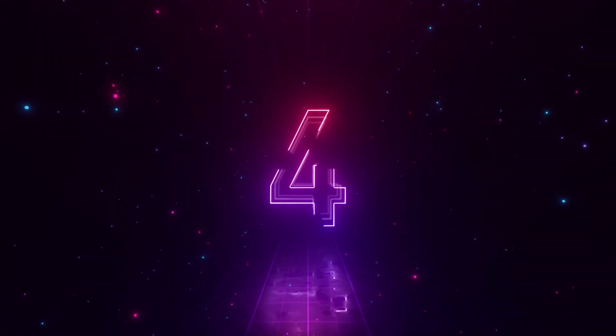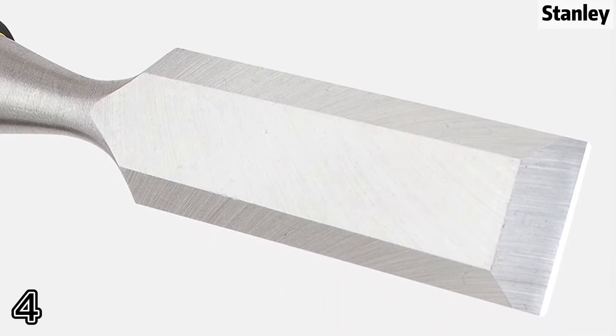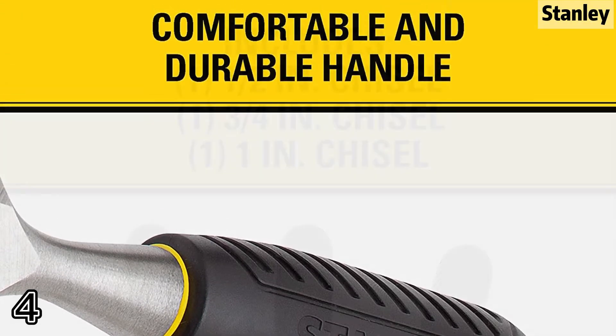Topper 4: Stanley. MPN 16150, Country of Manufacture: China. Manufacturer: Stanley.